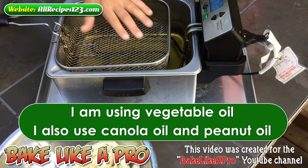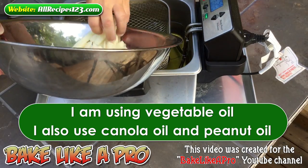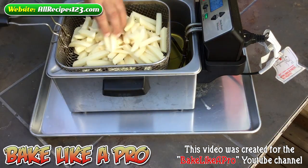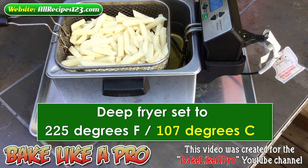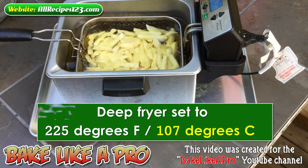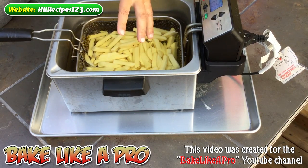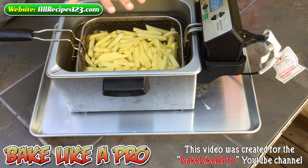In today's video I am using vegetable oil for our fries. I'm just going to grab all of these and get them in here. This is a digital fryer and I do have it set to 225 degrees Fahrenheit. Even though you see nothing happening, don't worry — you're not supposed to see a lot of frying action at this point. I'm going to set a timer for 12 minutes. What's going to happen now is the potatoes are going to start to actually cook instead of fry. So we're going to let that go for 12 minutes and then I'll come back.